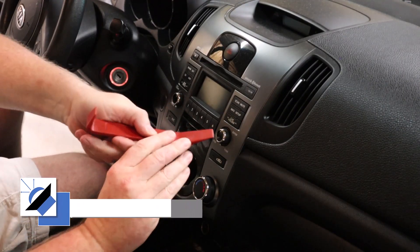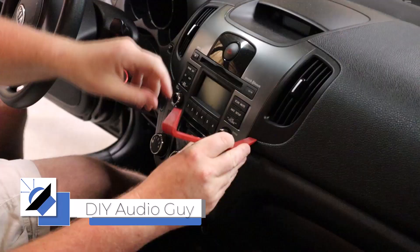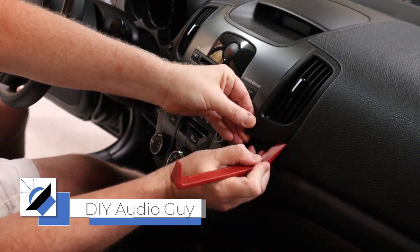In this video, we're going to replace this factory radio with a Pioneer touchscreen. We start by removing the factory radio.